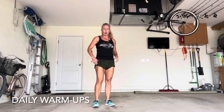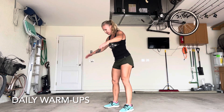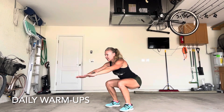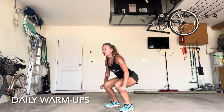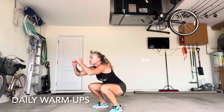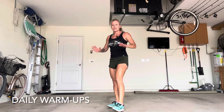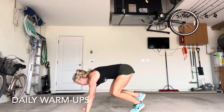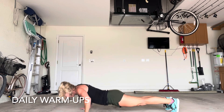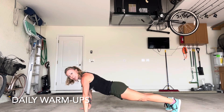And then 20 jumping squats. These are awesome — you want explosion at the top. Squat down just like you would in the air squat, then really use your force to jump as high as you can. You're going to do 20 of those for height. And then 15 basic push-ups: good form, keep the butt down, keep the core tight, chest to deck, and back up. And that's your warm-up.